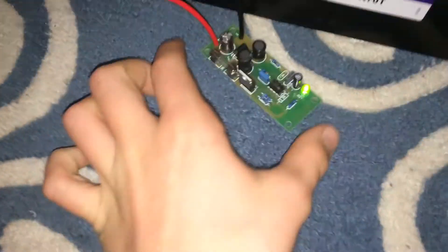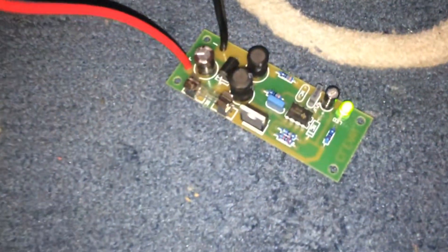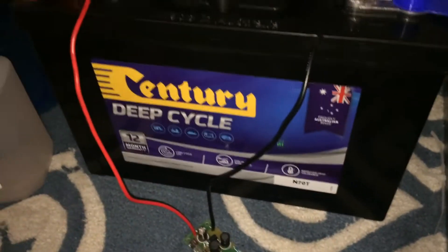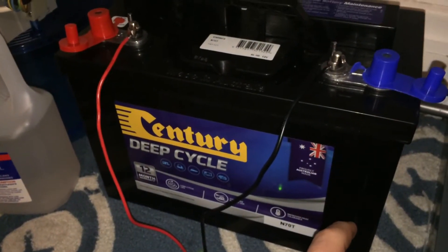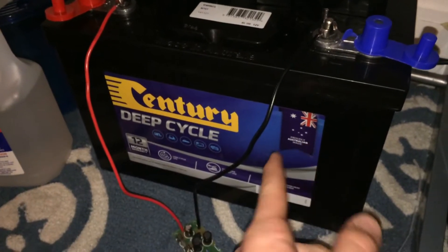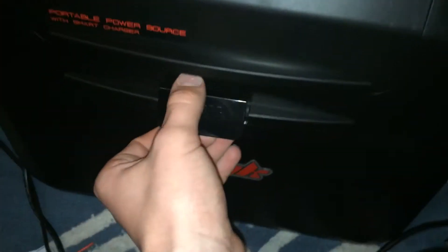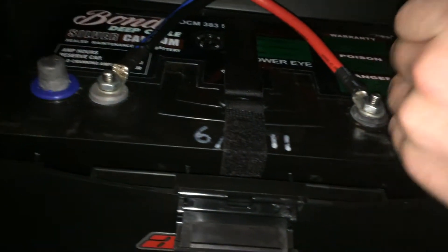I've got it hooked up to my deep cycle battery right here — that's the desulfater. I've been desulfating this deep cycle battery for about two days now. I'm actually in an arc pack just so I can keep myself entertained, and I've got another deep cycle battery in there.